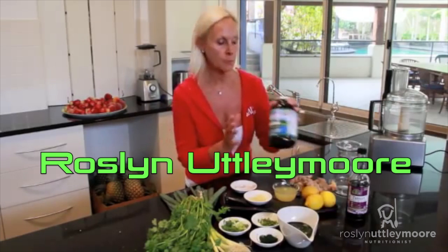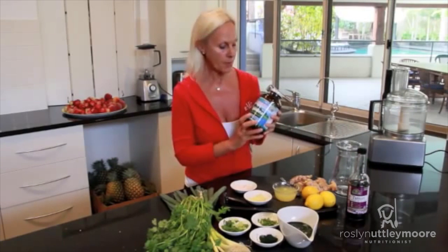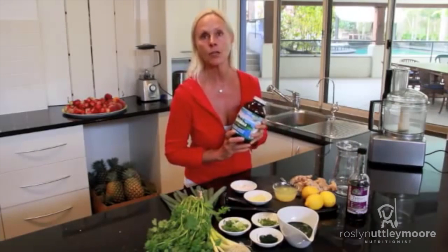Today I'm going to show you a spirulina special. I'm going to show you how to use this fabulous spirulina powder as a food, in a dressing, and in a guacalina.